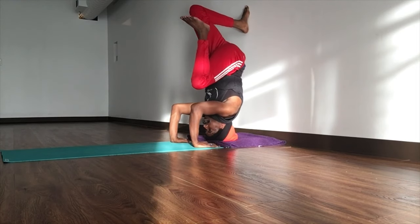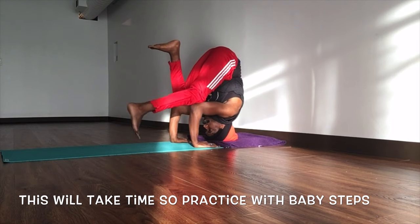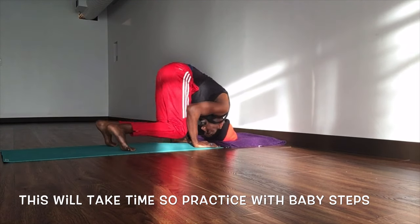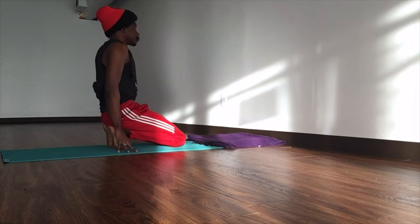When you're ready, come back down one knee at a time, then one foot at a time. Coming back out, knees down, then slowly lift the head up. Coming back out, exhale all the way back out.